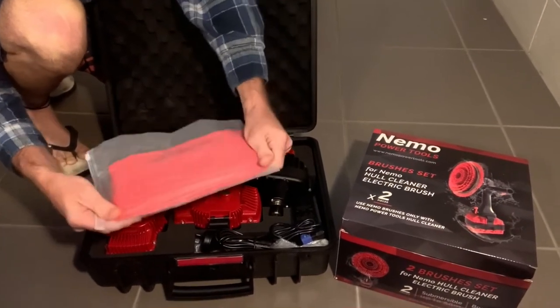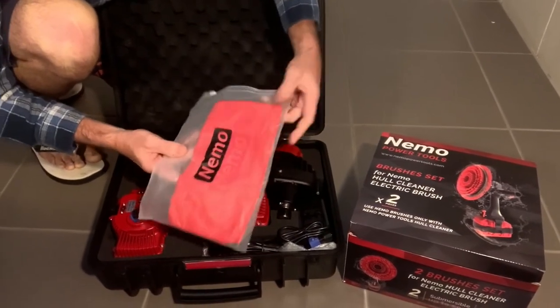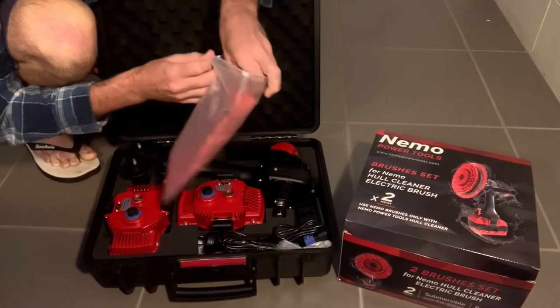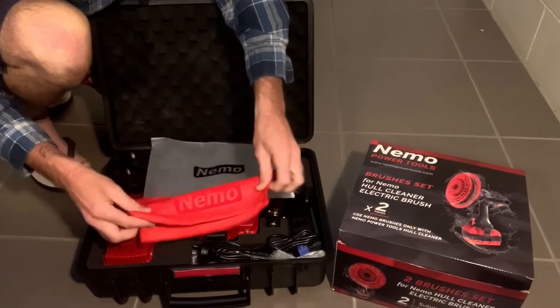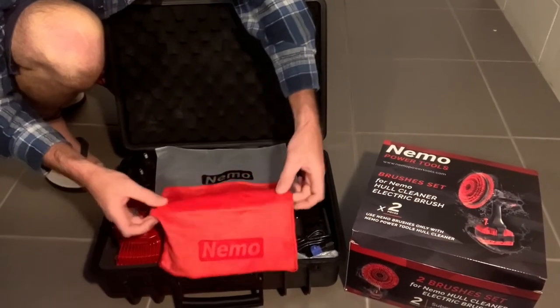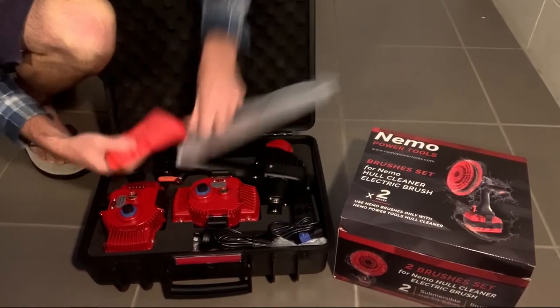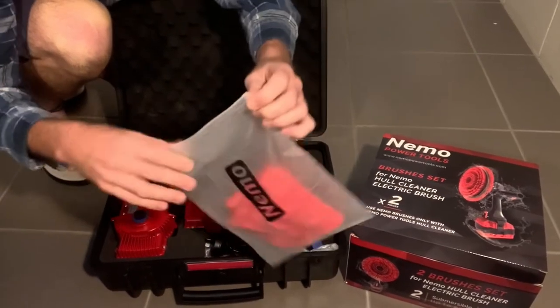Got a little package here, which I've also got from other products from Nemo Power Tools. It's just like a little rag. After you've finished using your tool — like after you come out of the salt water — wipe your tools down, rinse them in fresh water, and wipe them down.